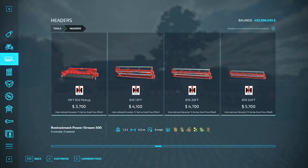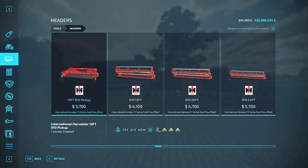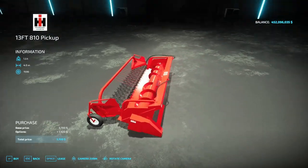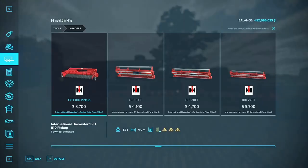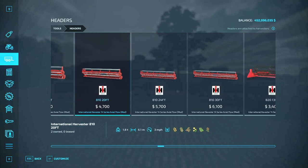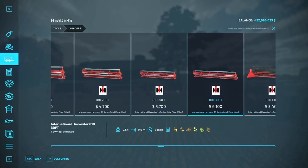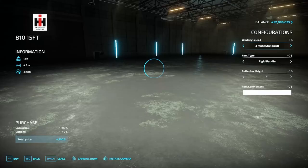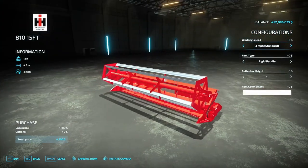Now down to headers — scrolling past everything else, we get to the 13-foot 810 pickup, which has a four-meter working width and has no options, but is perfect for the 1460 or the 1480. You also have the 810 in 15-foot, 18-foot, 20-foot, 24-foot, and 30-foot sizes, so you have plenty of size options.